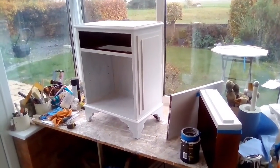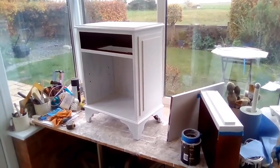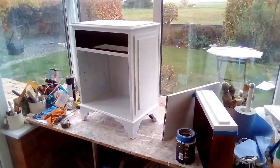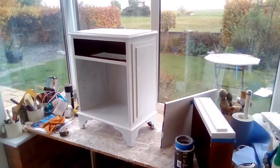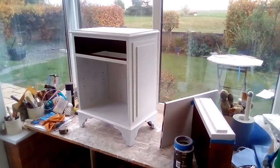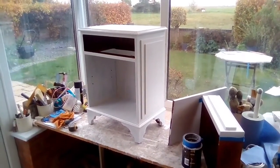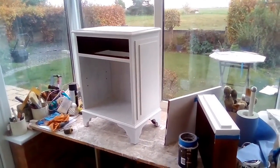I thought maybe I should cut the bottom off, just take the bottom curved bit off and just have it as a box. I don't know, what do we think? I don't think I probably should have put those things on the sides, but like I say I just fancied doing it. But you don't really have squares with curves, do you? I'll have a think and then you'll see what I decide to do.